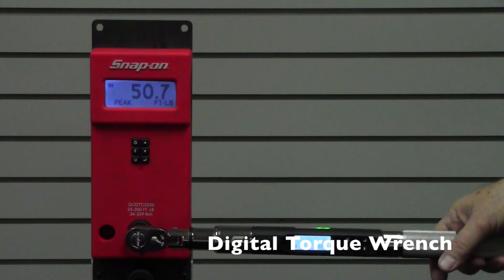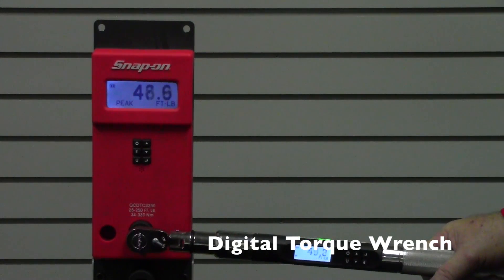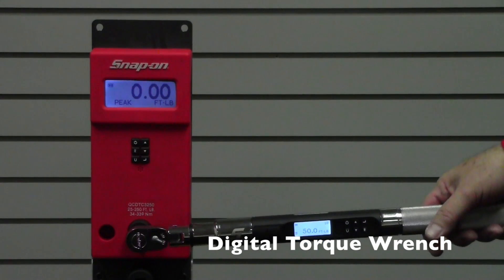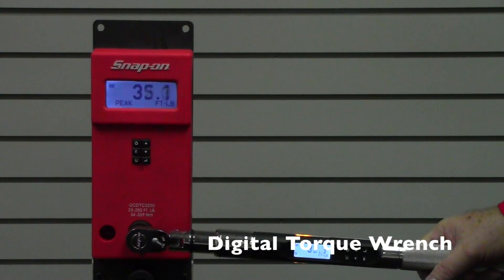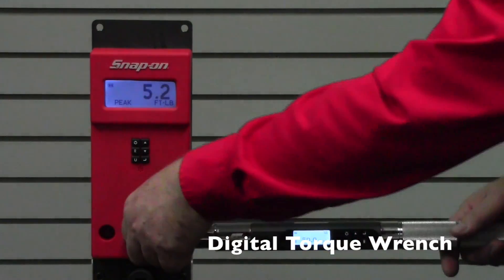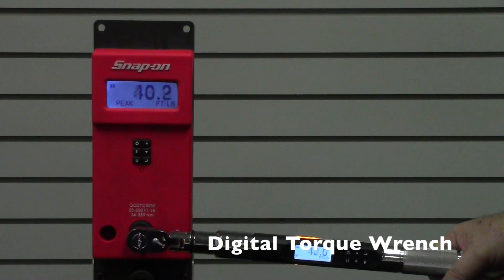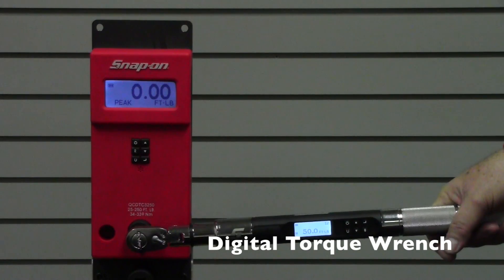The reading comes in at 50.7, and on the next attempt 49.6 — well within tolerance. A key advantage of a digital wrench is that it also tells you if you've over-torqued. Going deliberately past 50 foot-pounds, you'll see the red lights at top and bottom light up, telling the operator the fastener has been over-torqued. You can then reverse, loosen the fastener, and re-torque it to the proper setting.